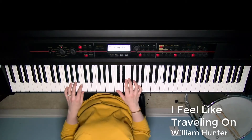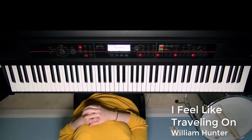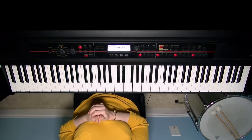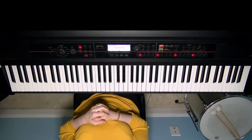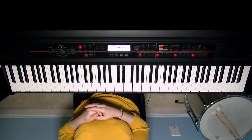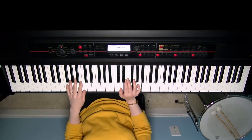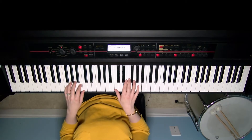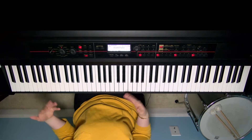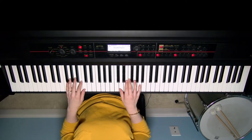Welcome back, church musicians. We are looking once again at 'I Feel Like Traveling On.' This is a more advanced version of the video, so if you're just starting out, I've got a beginner video for you. But this version is for musicians familiar with chord structures who have played for a while and are comfortable with more advanced ideas.